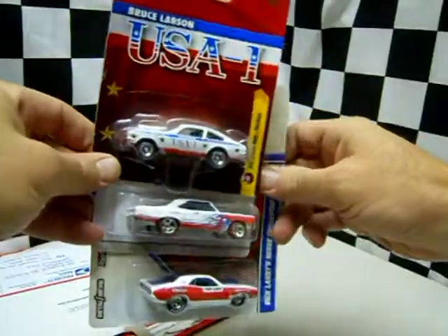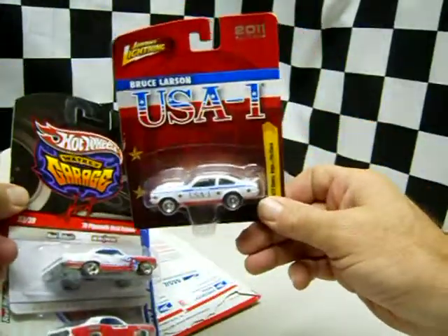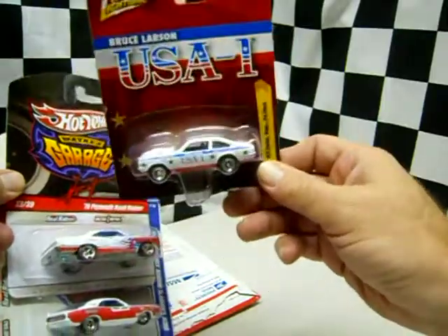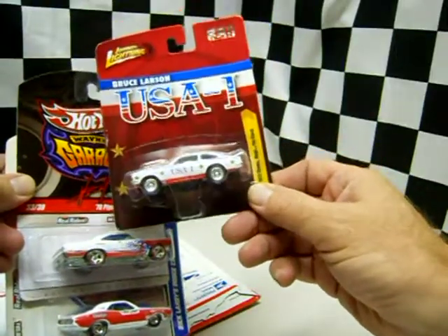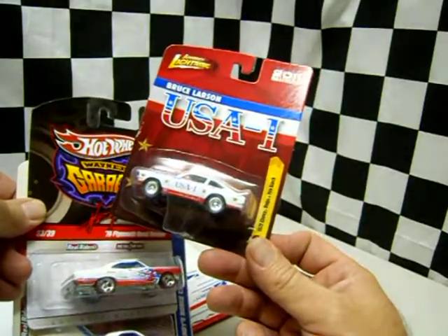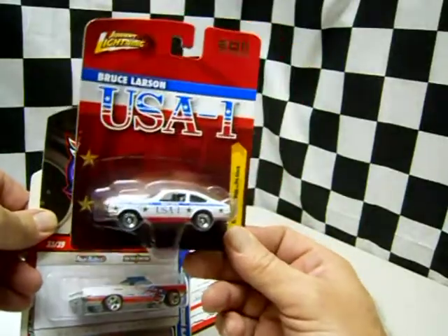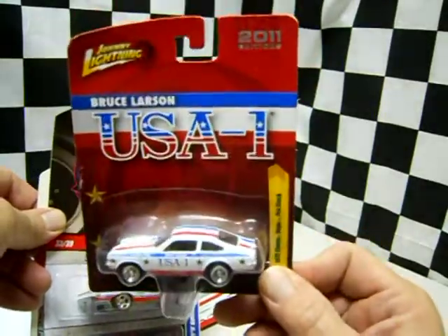Oh, buddy, how'd you guess? Red, white, and blue — Johnny Lightning USA. Now, see, this is fantastic. You know, I've been talking about Focus. Even though I collect red, white, and blue, it's really more of a patriotic red, white, and blue. Can't get more patriotic than USA, can you?